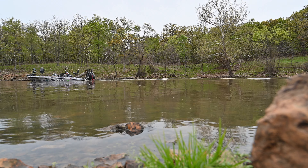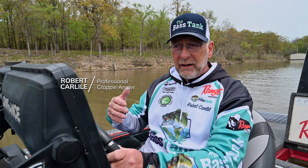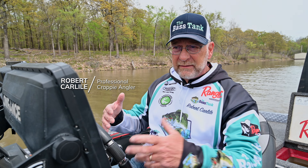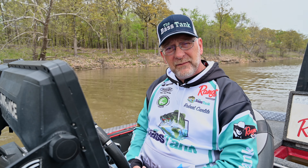We're going to try to find some bigger crappie, show you guys how to live scope and identify larger crappies, separate them from the small crappie, and just show you some tips and techniques of where I look for them when I go to a new lake.